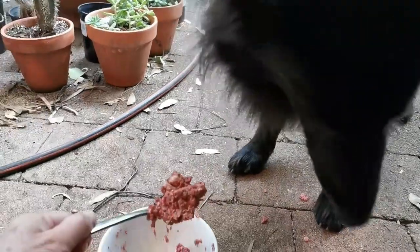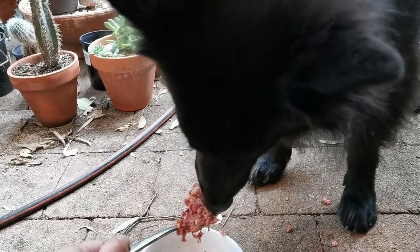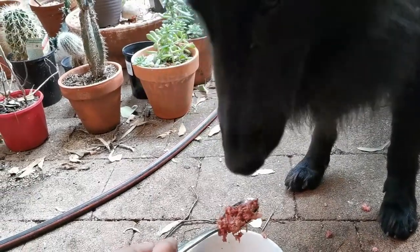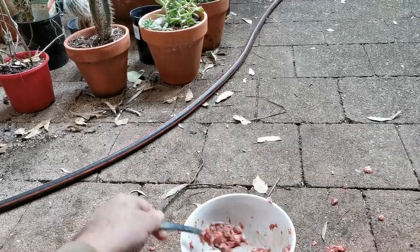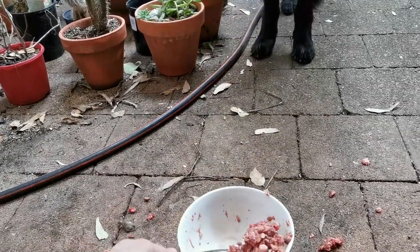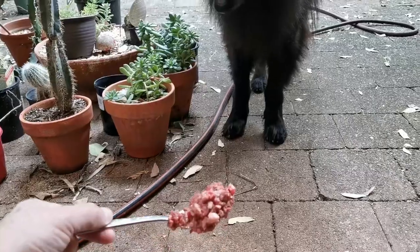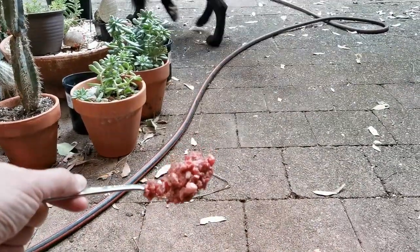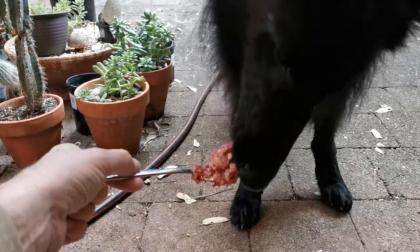Another thing I've discovered with raw meat is Jack doesn't like it too warm. I find it best to take it out hours before and let it get to room temperature and just give it to him like that, or even a little bit below room temperature. If it's even just a few degrees warmer, he tends not to like it as much.